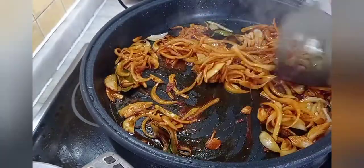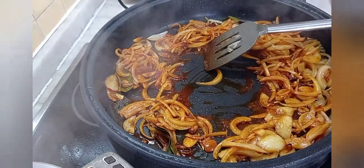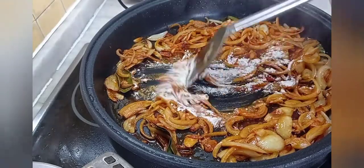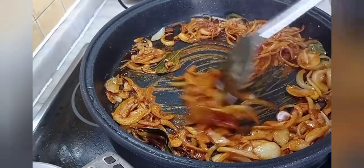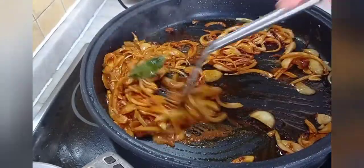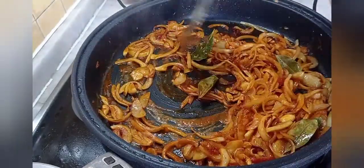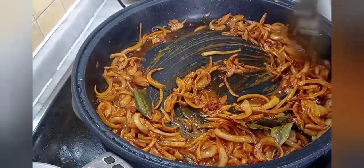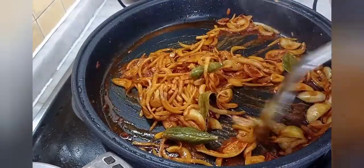Ahora le echamos la cucharada de harina, la cocinamos un momentín para que no tengamos sabor a crudo, integramos. Hay que tener todo preparado porque va rápido — es una receta rápida y sencilla, ya ven los pocos ingredientes que tiene. Este encebollado está bueno. ¡Qué rico, esto apetece ya comérselo con pan directamente!